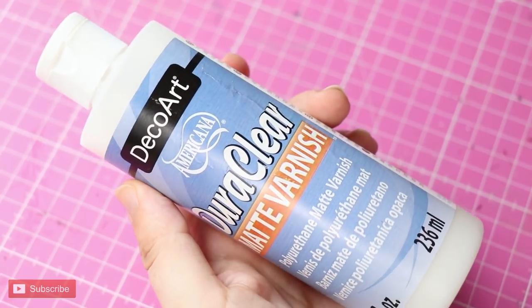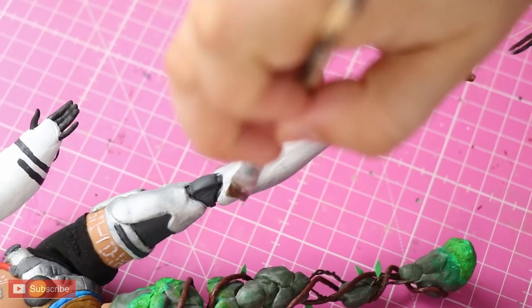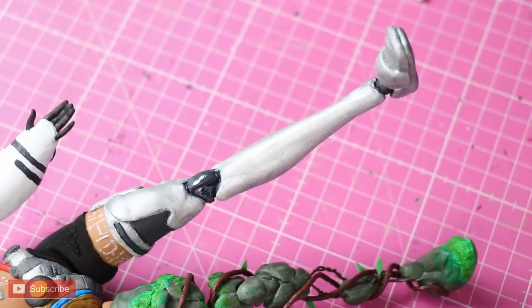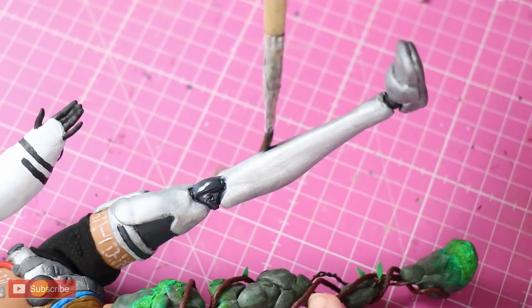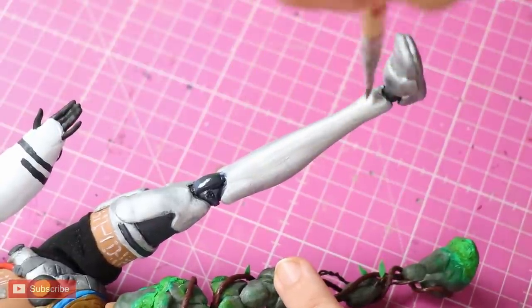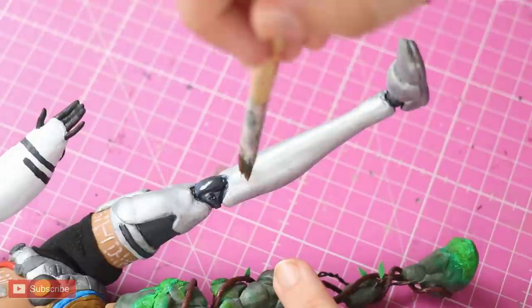And finally, as a last detail, I used some DuraClear matte varnish, without watering it down, to set on top of all the metallic parts, to give them some shiny, reflective effect like real metal has. This was the last part of the whole process. With this done, Earth is finally complete.